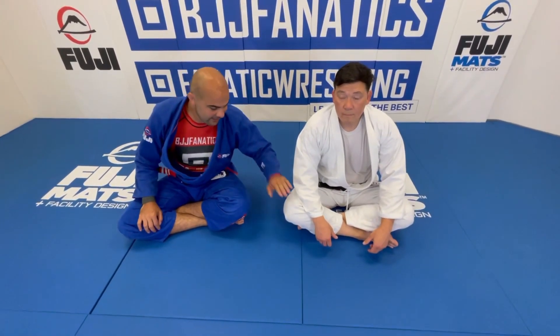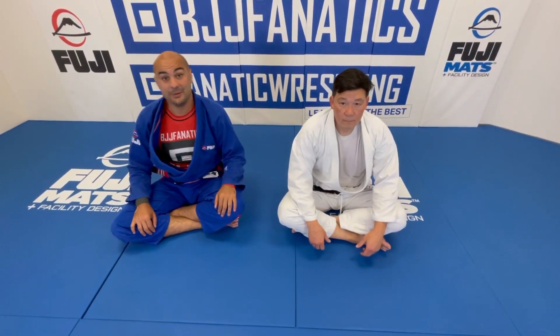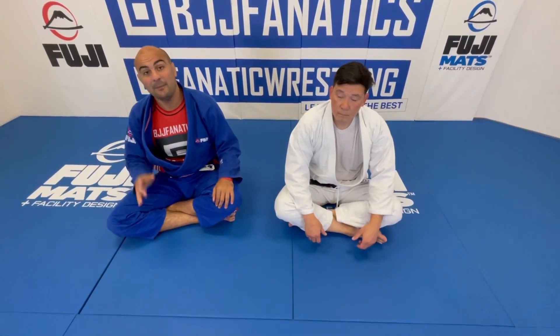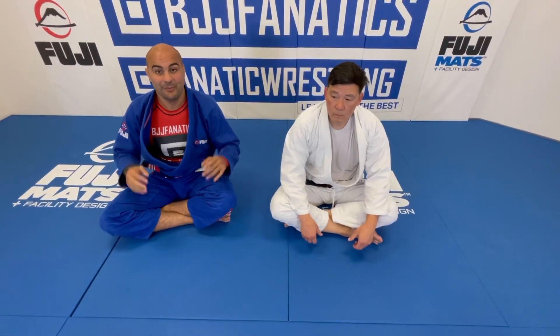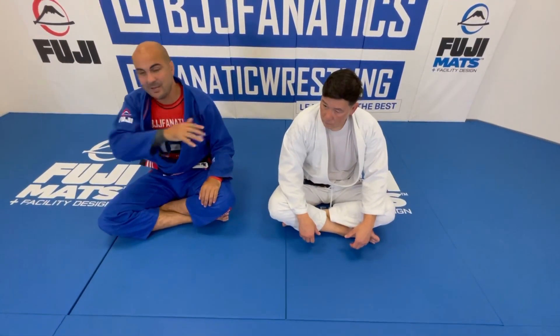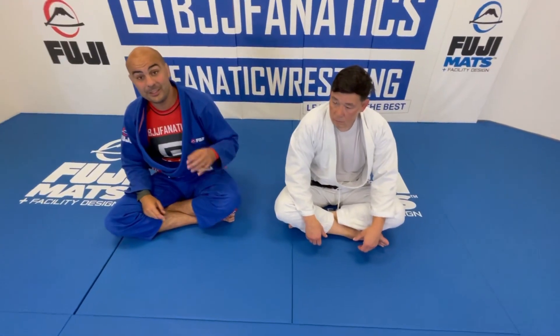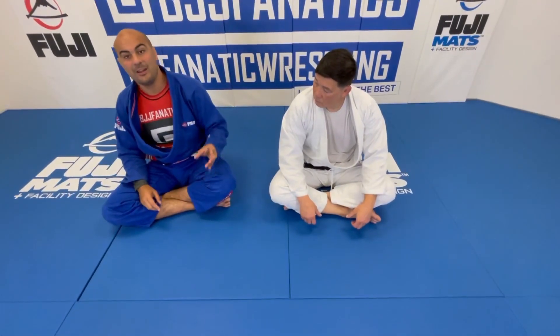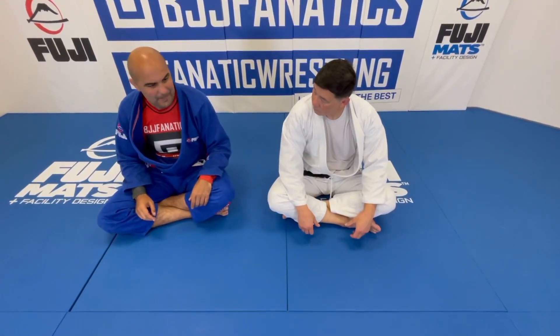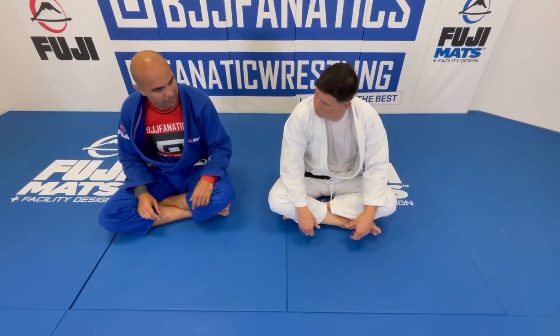Okay guys, I'm here today with Harry Akins — huge honor. Harry is the third American black belt from Hickson Gracie, and probably the one who spent the most time with Hickson because he was the head instructor of Hickson's school for many years. Today he's going to show us the counter for the hip bump sweep from closed guard.